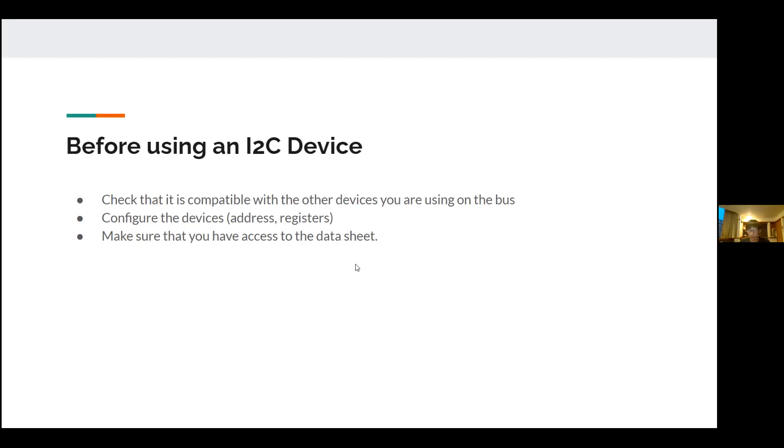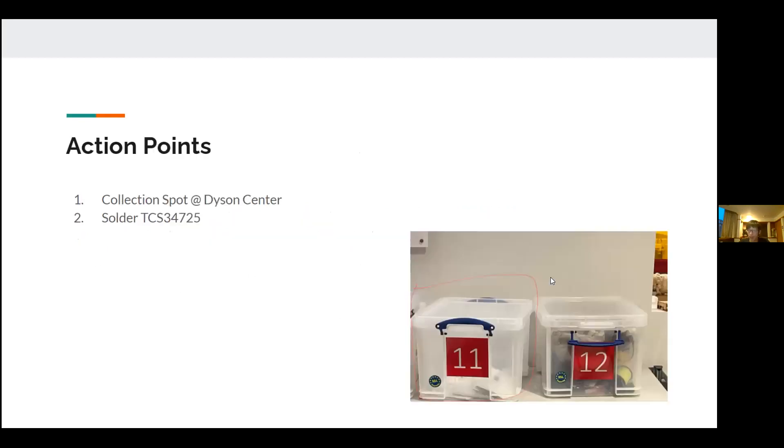To configure registers you need access to the data sheet, because that's how you actually control the device at a low level. If you're using someone else's library you don't really know what's happening inside, so it's good to at least have access to the data sheet. For our case I'm just using two libraries for the devices. You can read more about I2C online — it's quite interesting, and for those doing engineering it will be relevant in year two device programming.